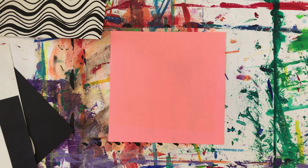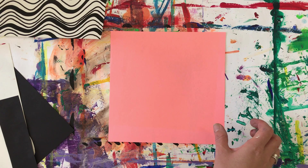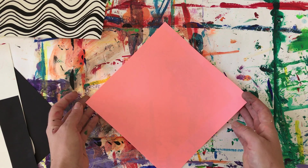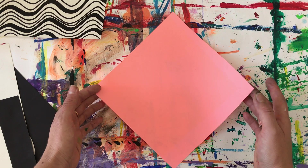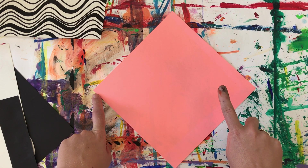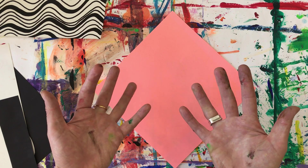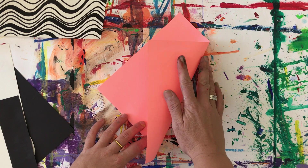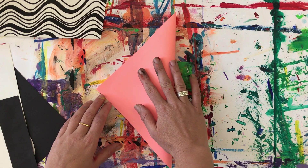The first thing you are going to do is fold it in half. Now that can be a little bit tricky so you might want help from an adult. You're going to fold from corner to corner. Please excuse my messy hands, I've just finished painting my artist sheets. You're going to fold it in half like this, from corner to corner.